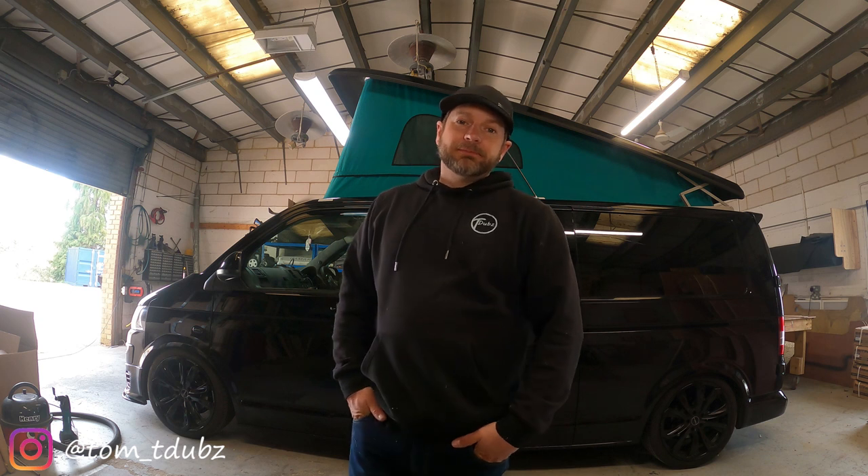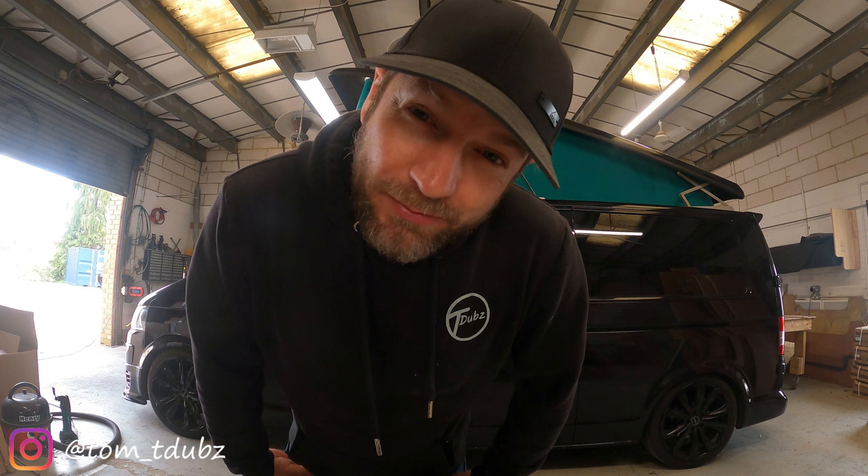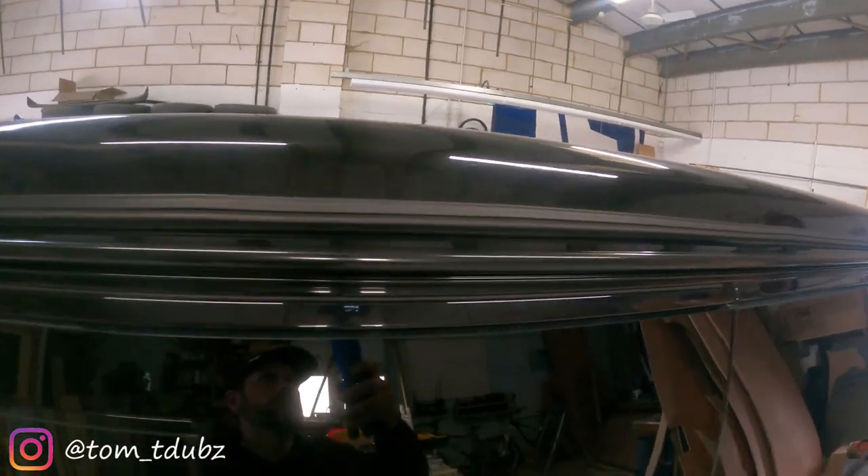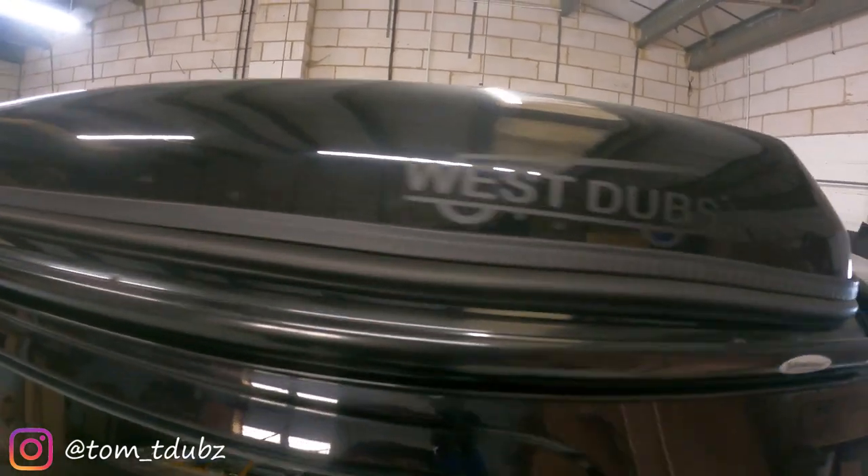Hi guys and gals, welcome back to the channel. In this video we're going to be fitting a Vamoose All-in Rail. Well let's jump to it.